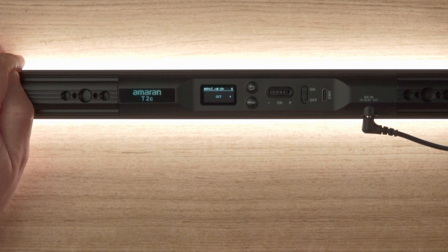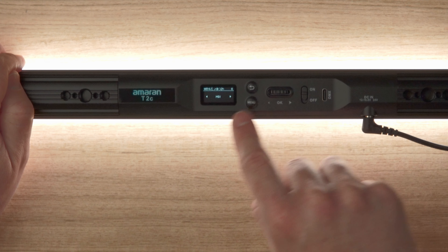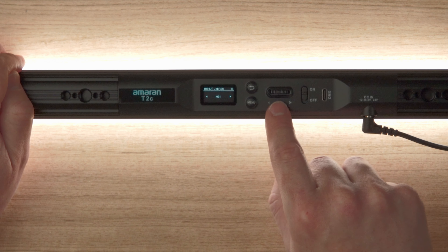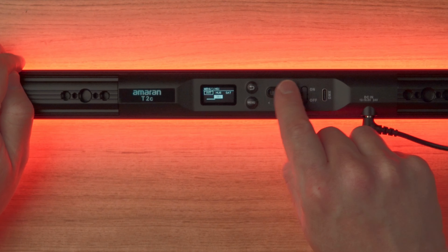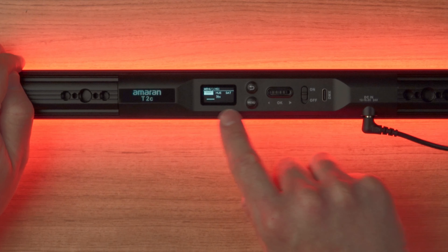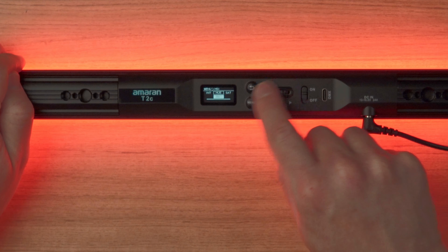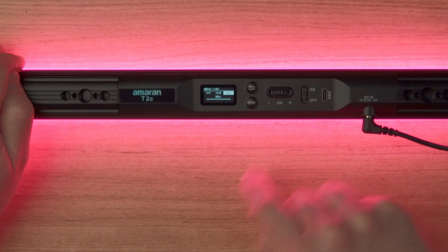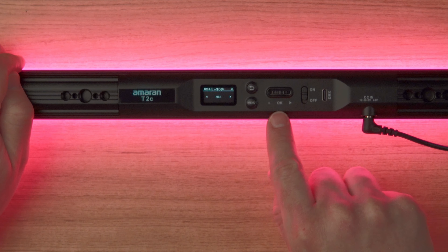Press the back button to go up one menu level — you can see we're in CCT mode. Scroll to the right to change to HSI mode and push down to enter it. You can work with the intensity, then push the button to go up to the submenu. Scroll across to hue and choose the color you want — say a nice purple. Then scroll across to saturation and adjust as needed.